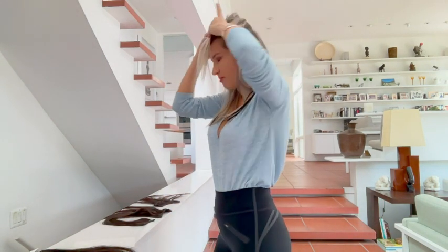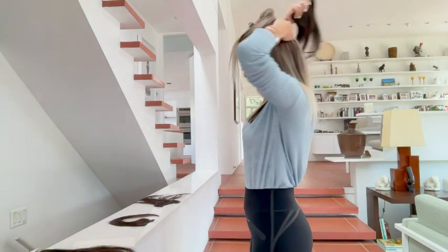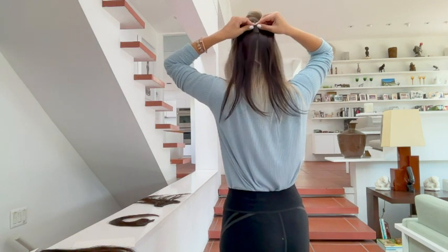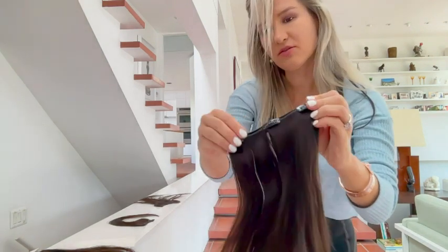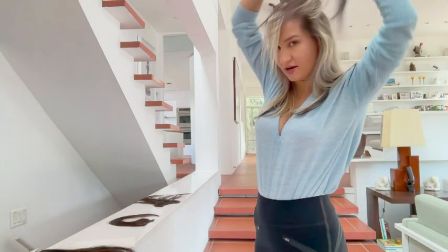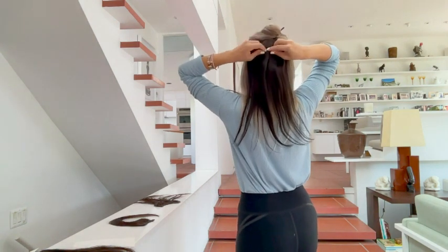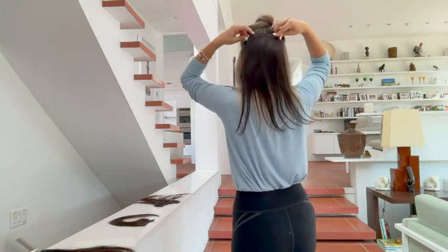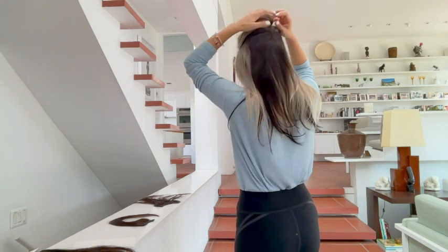I'm separating my hair, twisting it a little bit, securing it, and putting a three-clip piece a little higher — it'll create a highlight-like effect, which is great. Very important to unlock all the clips first. Now it's unlocked and I'm going to secure it right here, right here, and right here.